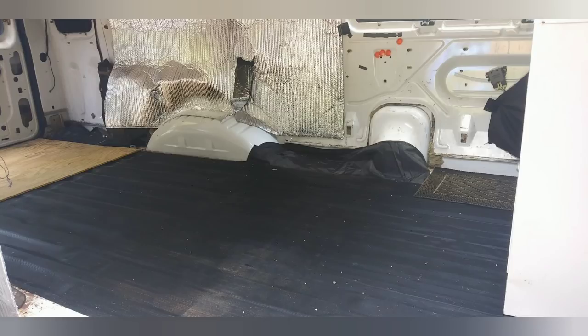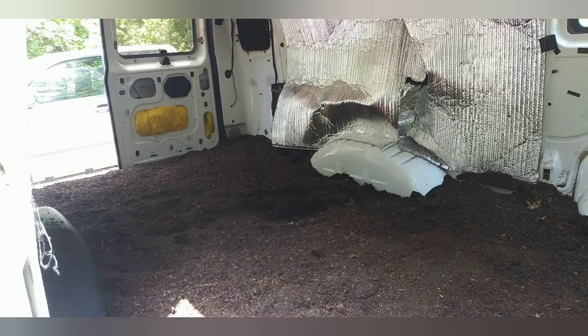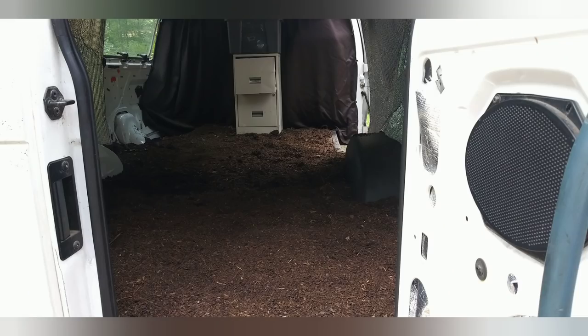I really wanted to do the deep litter method, but how was I going to accomplish this in a van? So I did a bunch of research and reading and watching and talking to people about what I'm trying to do. It was suggested that I start with dirt on the floor first, because I've got the plywood in the back and the rubber matting underneath — that works as a moisture barrier too. So I went and got a bunch of dirt — basically a mixture of dirt, humus compost, mulch, dried leaves, dried pine needles, and so on. I started throwing that in and put a couple inches of dirt down into the bottom.